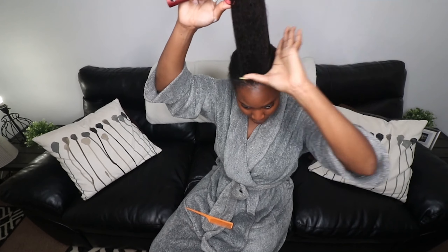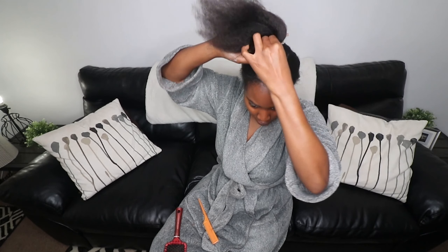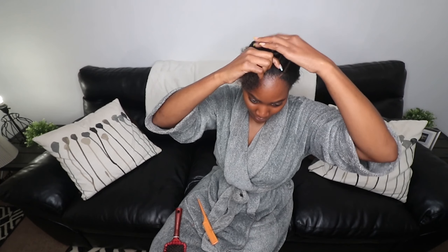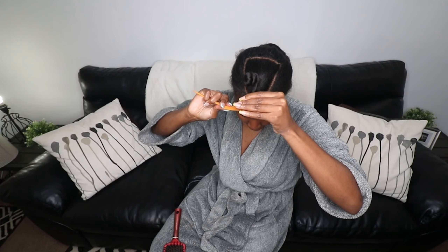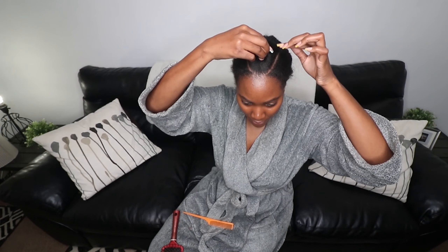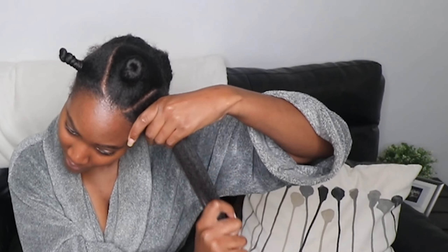I'm going to show you guys a closer look at how I actually install the bantu knot. With this one I ended up taking it out because it was a little bit too loose. You don't want the bantu knot to be too loose or the curls will not have the opportunity to really form and they're gonna drop really quickly. But you also don't want them twirled too tightly because that causes tension, hair breakage, and when you unravel the bantu knot it'll create a bunch of frizz.